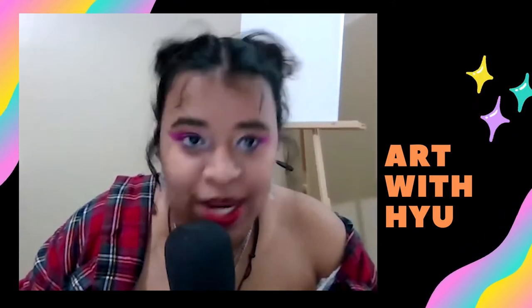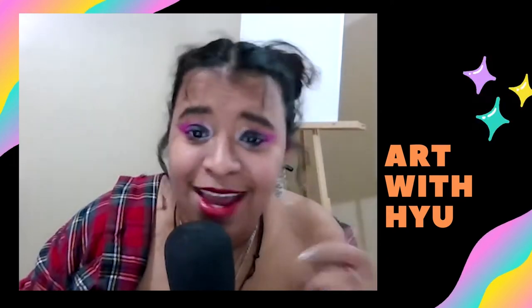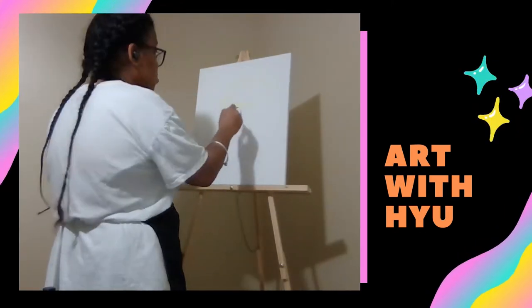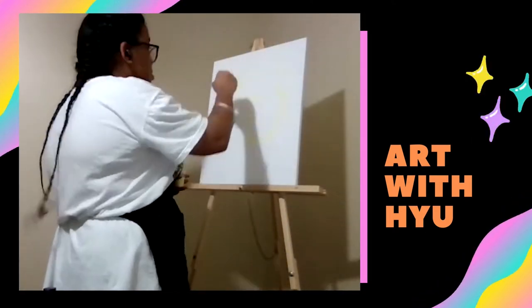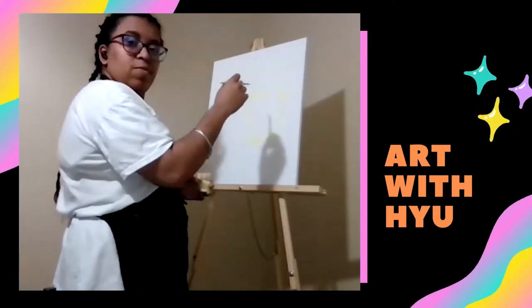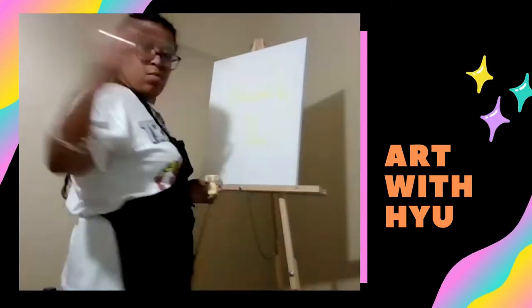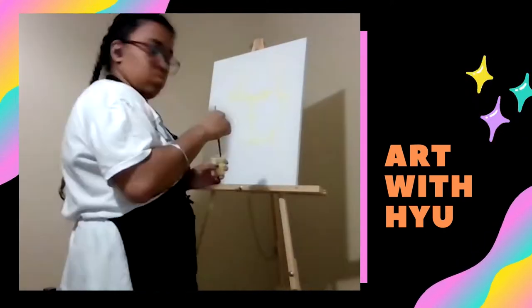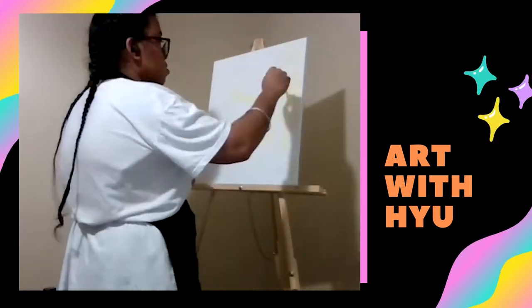I will be getting more into the creative process during the video, so keep watching. Basically, the inspiration for this was that I found a picture of Louis Tan on the internet — came across it randomly one day. I thought, hey, this is a really fire photo. The lighting, everything was just really cool. So I thought, one day I should do a painting based on this photo.